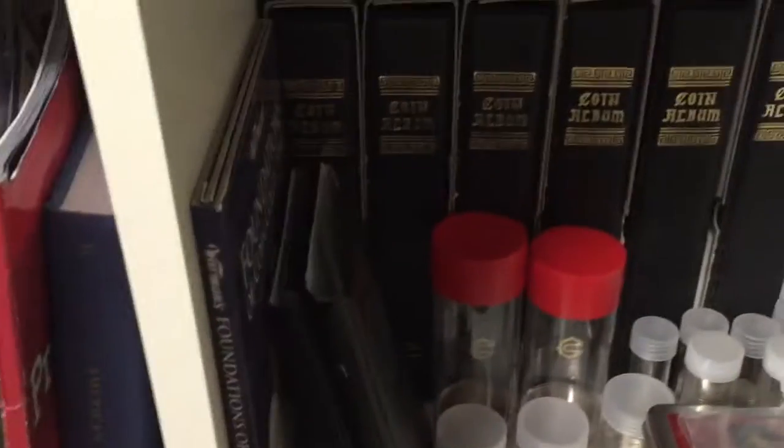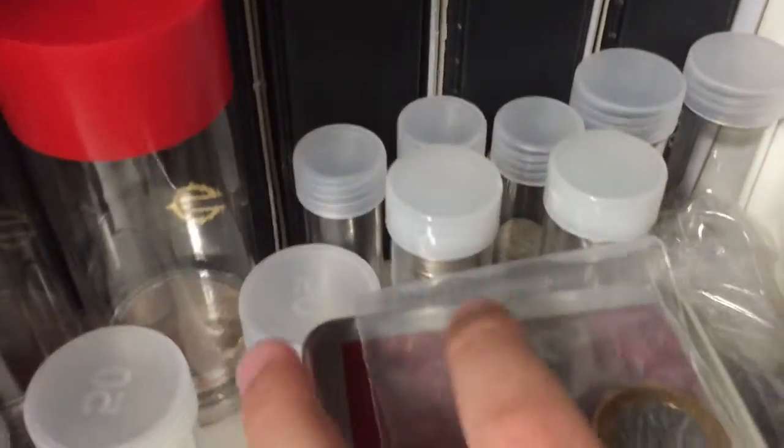I don't have a lot of precious metals — I have coins and other stuff, so I don't really have an active stack going on. But here, in this mysterious place, I have some tubes of junk silver.